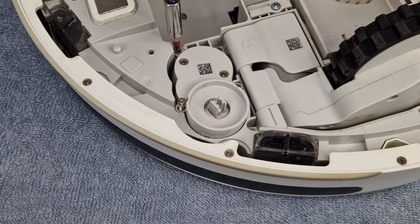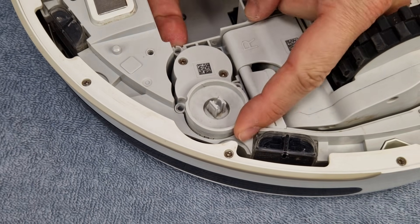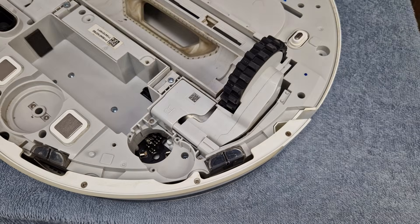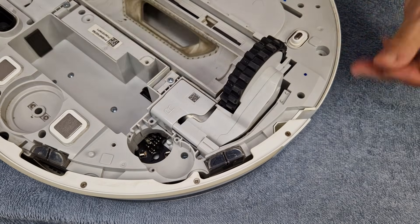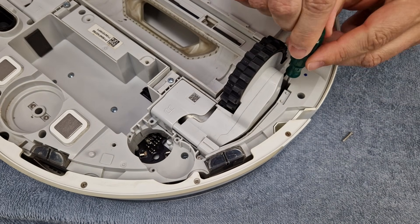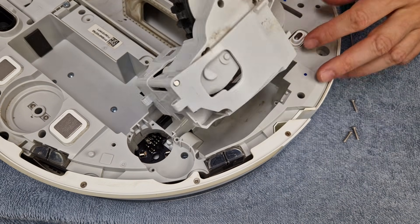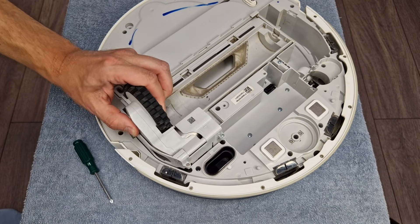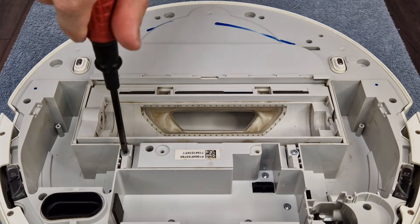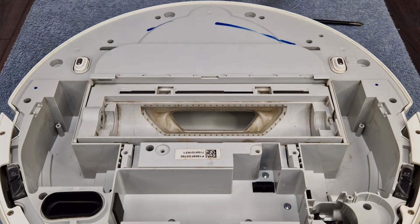This is the motor for the corner brush, or the side brush — it has 3 small screws. Next we have 2 big wheels with motors to remove; each one is held in position with 3 small screws. This is the brush holder with motor included, it has 2 screws.